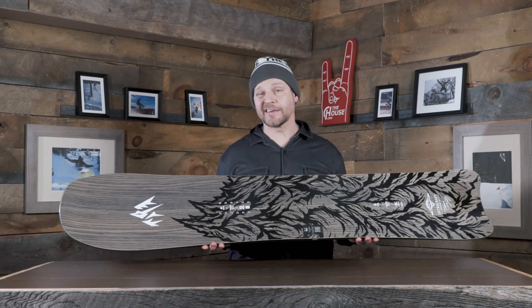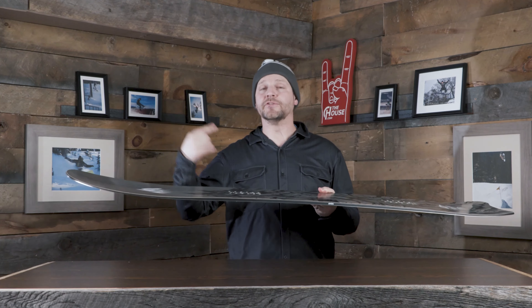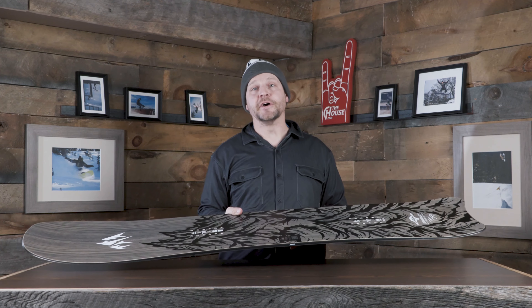Right off the bat in the shape, we've got a really long nose, a really short tail, and a slight swallow. This is meant to get the tail sitting down in deep snow with the nose going up — you don't want the nose sinking. There's also a 3D concave base in the nose and tail that pushes snow away from the sides, making the board float higher in deep snow.